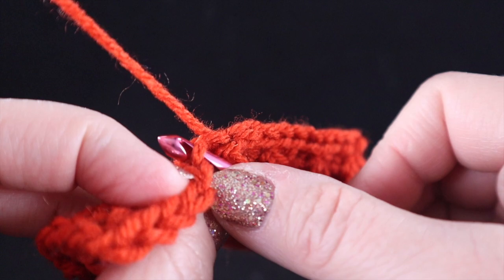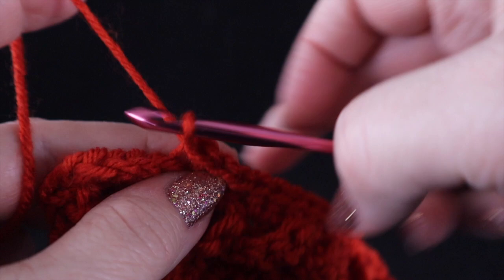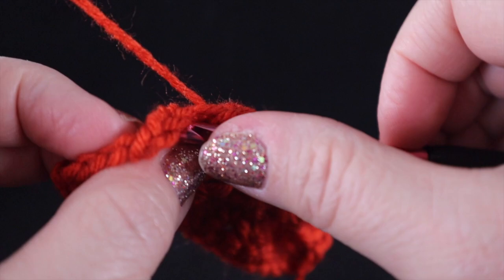This stitch can be worked with any multiples, so you're not limited to a specific multiple of three like you would be for the cable stitch. This stitch can be worked over any stitch multiple.